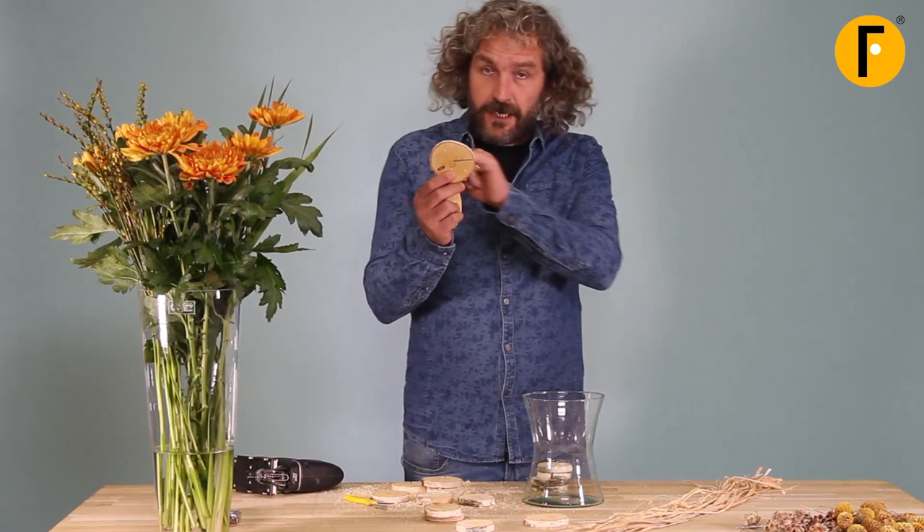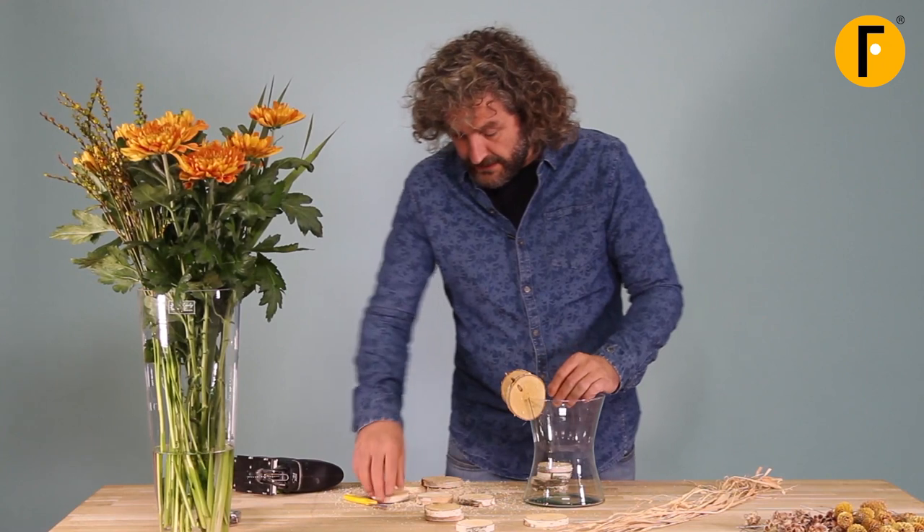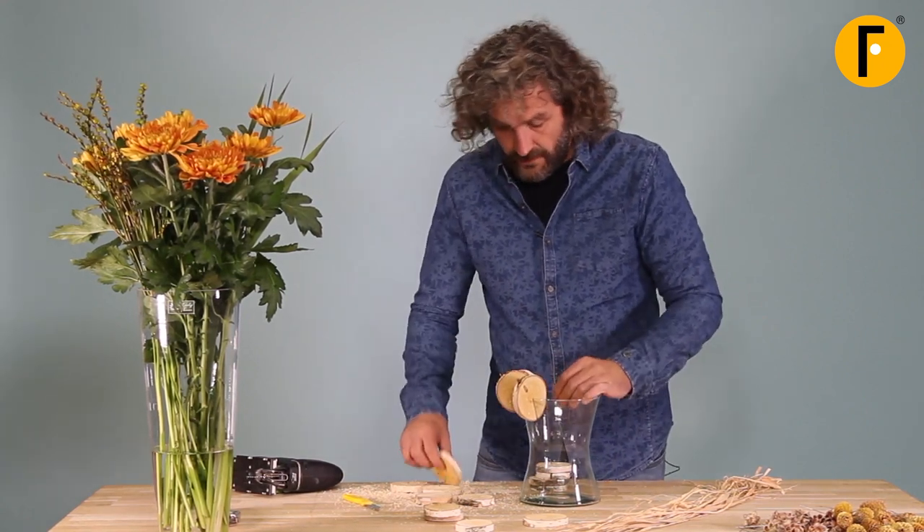Once we have cut out the piece of the wood, we can easily place them onto the edge of the container, going around.